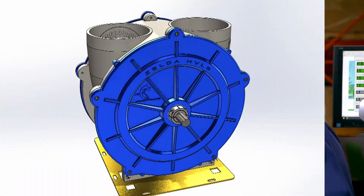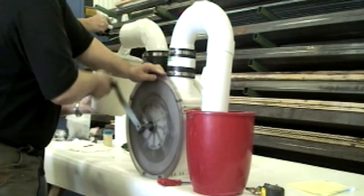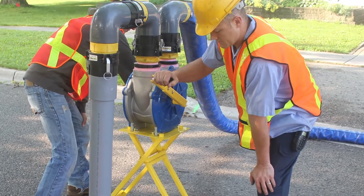The big thing about our pump compared to the smaller pumps is that the smaller pumps, under certification, required a high PSI — high meaning 50 PSI over a one-inch pipe. Our pump has a five-inch outlet, and 50 PSI over a five-inch outlet is just astronomical. To be able to do that by hand cranking, you would never be able to do that.